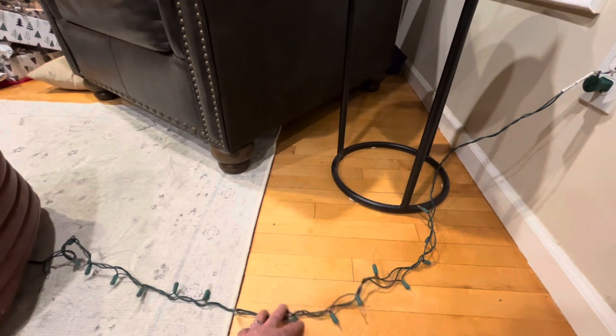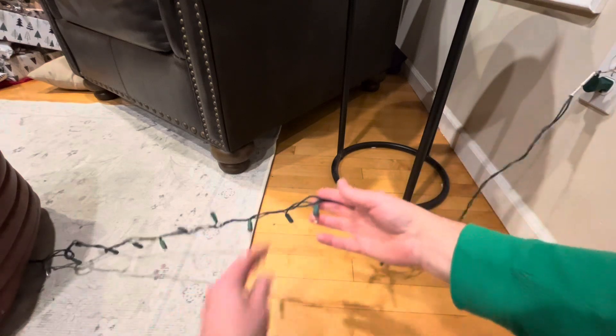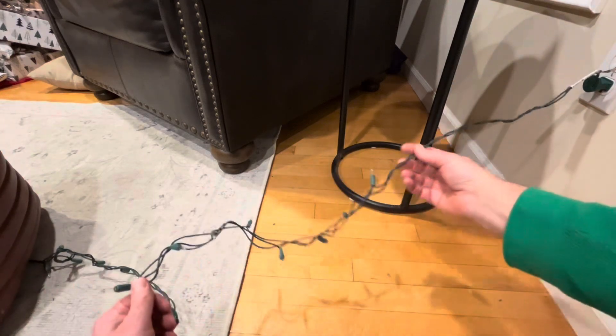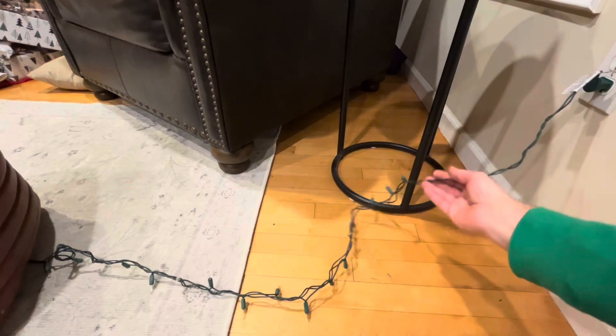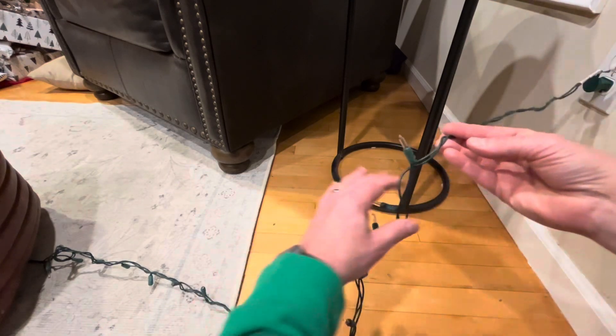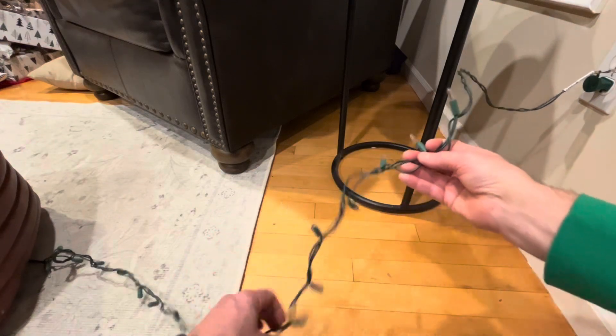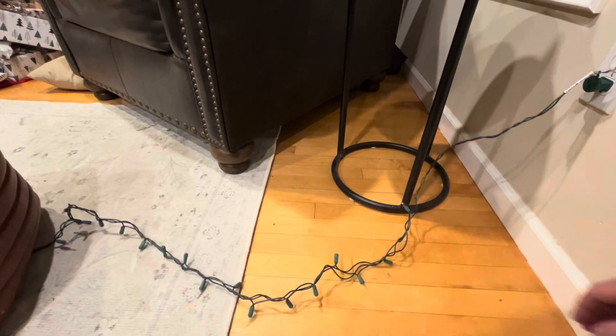This is a quick video on how to find the bad bulb in a string of Christmas lights. If you've got your string on your tree already, this can come in pretty handy. Rather than going through and pulling every single bulb out and checking it on a multimeter, there's a much quicker way.